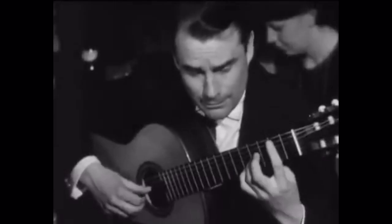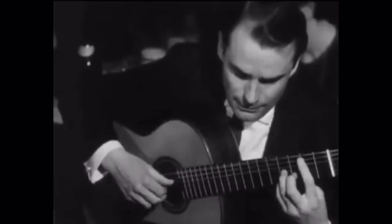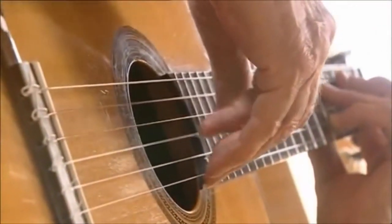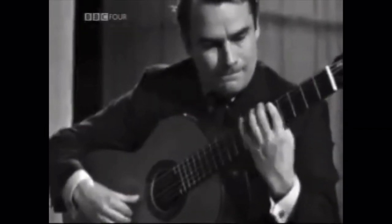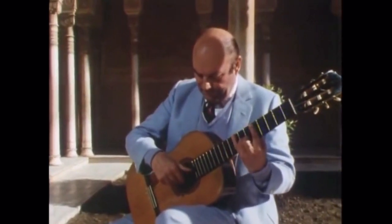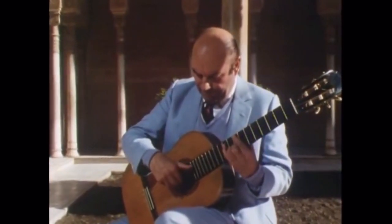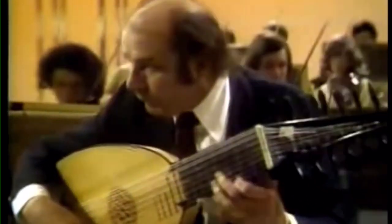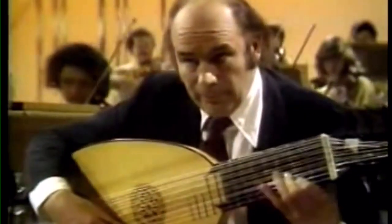Hello and welcome to this video in which we are going to analyze the technique of Julian Alexander Bream. We're going to look at some of the movements of his technique, and if you've seen any of these technique analysis videos we've done so far, you'll know what we're on the lookout for — strange things, things that are different, things you've maybe never thought about before.